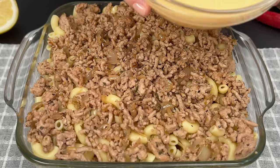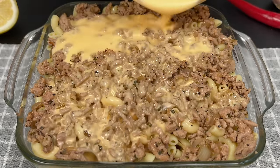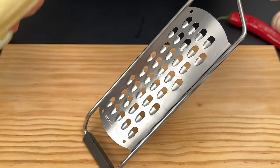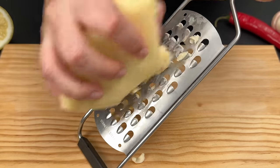Pour this creamy mixture over our casserole for that extra richness. Next up, we'll grate 7 ounces or 200 grams of cheese to sprinkle on top.